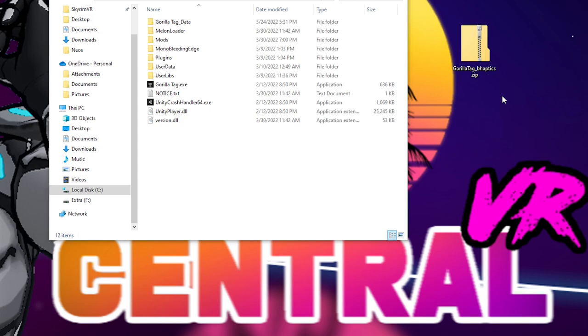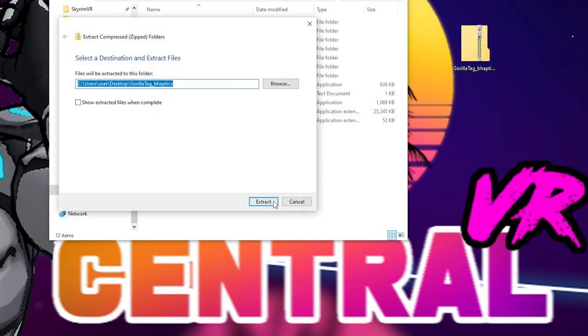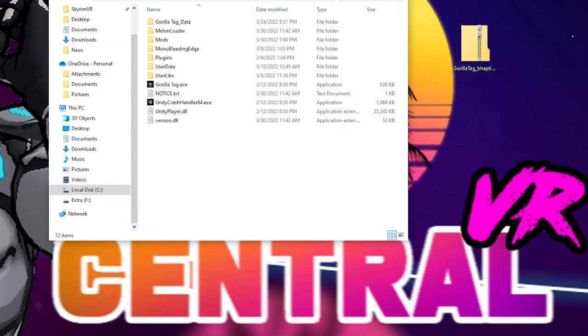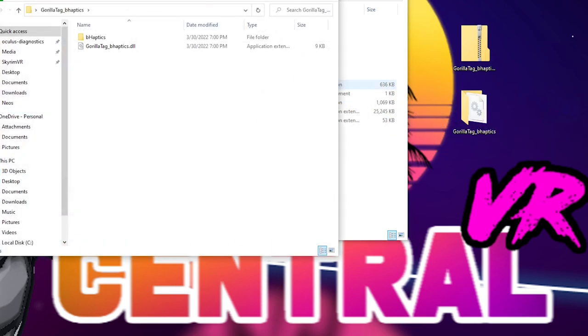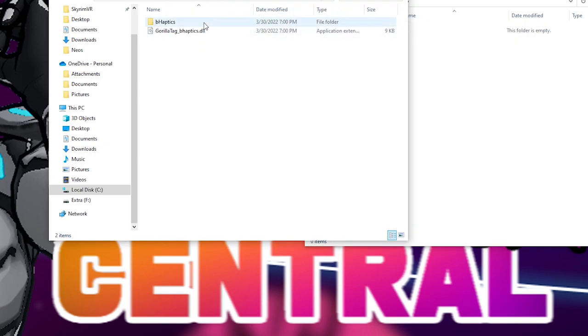Next, download the actual Gorilla Tag B-Haptics mod and have the Gorilla Tag folder open on your computer. Click Extract All — it will create a folder and a .dll file. Open it up, and you'll see both of them right there. Just take both files and put them into the Mods folder, and that's it. That's all you need to do to feel Gorilla Tag inside VR.